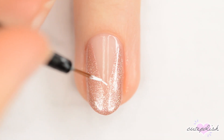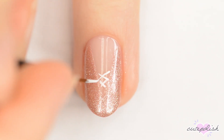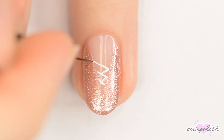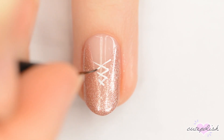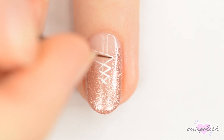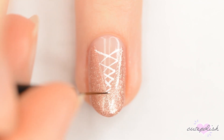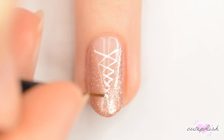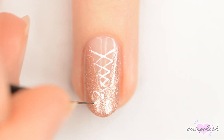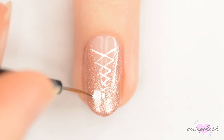Next, use white to make X's going up the center of the nail between the V. At the point of the V, make a white bow — make a small rectangle in the center and then two rounded triangles on either side. When you're finished with that, add a couple of wavy lines underneath.